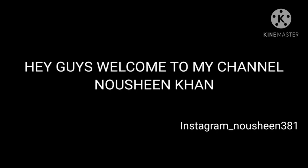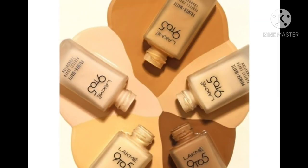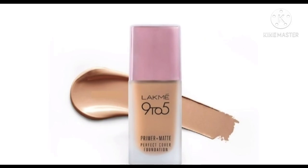Hi guys, welcome to my channel Naushin Khan. You can follow me on Instagram, my ID is Naushin381. Today I am going to review the 925 Primer Plus Matte Perfect Foundation. I am going to guide you and tell you which shade is perfect for you. You will get all these shades online and offline.